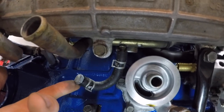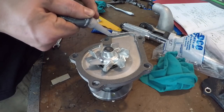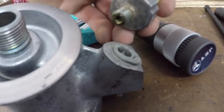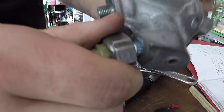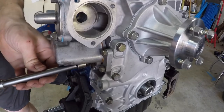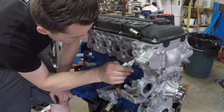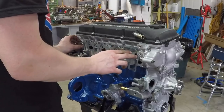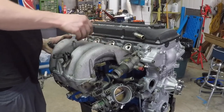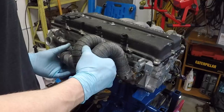If you want, that would be what you would use for your other water line for your turbo. So I'm going to put the turbo on.